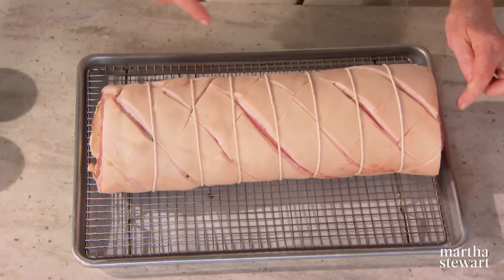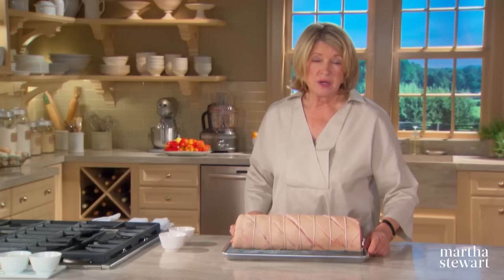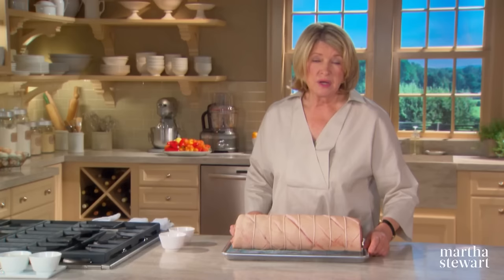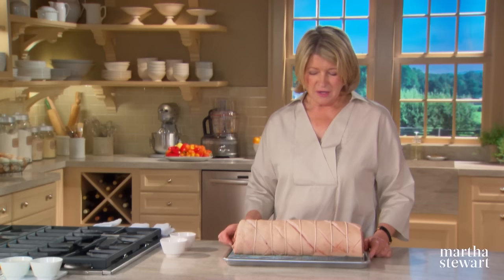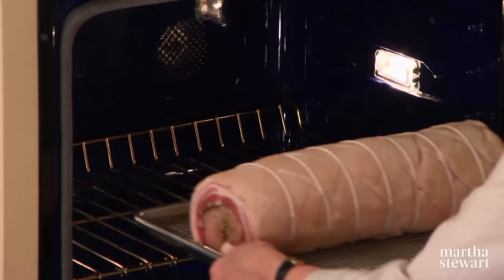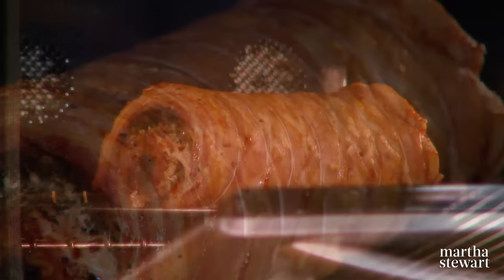Place the pork skin side up on a rack over a rimmed baking sheet lined with parchment paper. Your oven is preheated to 500 degrees. Set it on a rack in the lower third of the oven and roast for about 20 to 25 minutes — you're going to hear some crackling. After 20 to 25 minutes, reduce the heat to 325 degrees and roast until an instant-read thermometer inserted into the center of the roast reaches 135 degrees, which will take about two and a half hours.